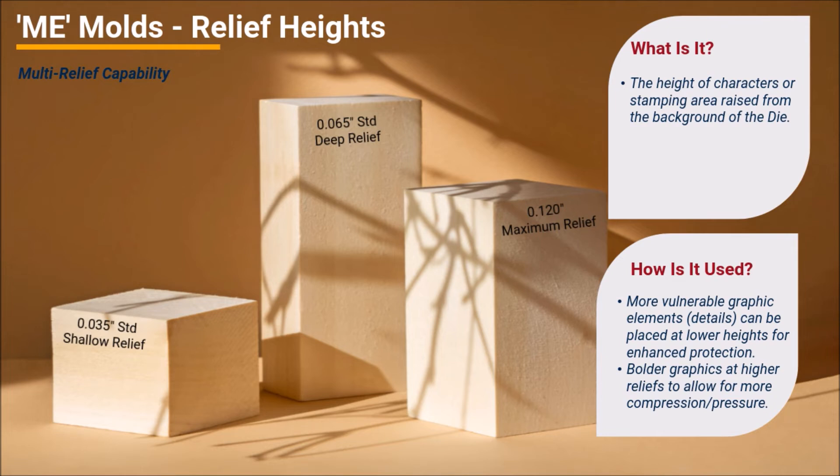What's more, the ability to stamp graphics at multiple heights with a single die avoids the need for additional setups, simplifying the overall production process. Finally, crowns and contours can be designed into machine engraved molds and dies to assist with complete die-to-part contact over curved or non-flat part or product formats.